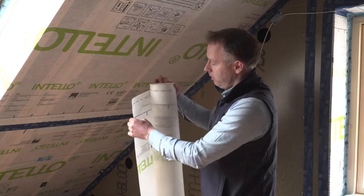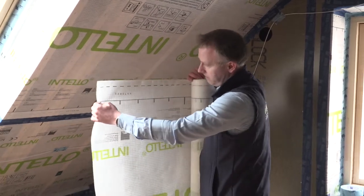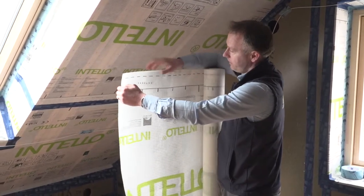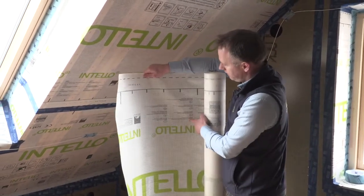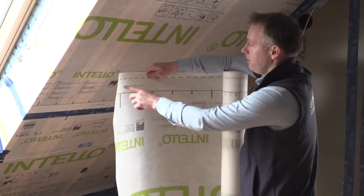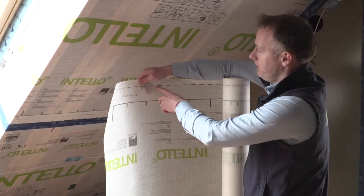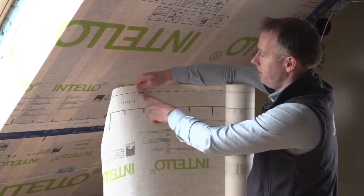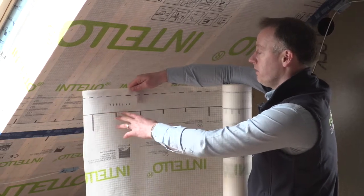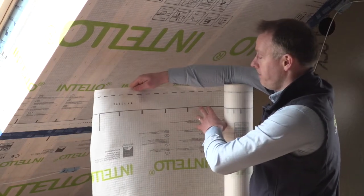Here we have a roll of the IntelliPlus. The IntelliPlus membrane is reinforced, so it's really strong. There's a shiny side on one side, which is very easy for taping. The dotted line here outlines how your tape should be applied and keeping your line on your tape for overlaps.